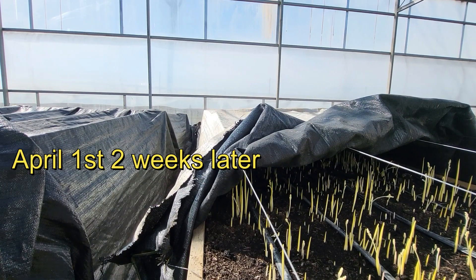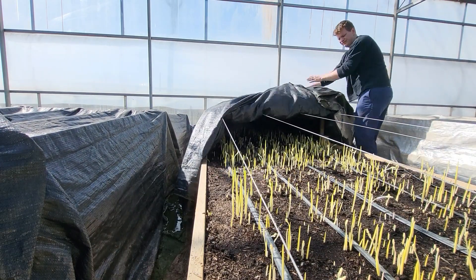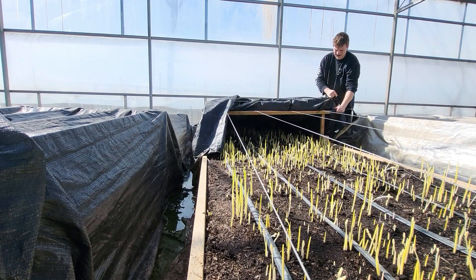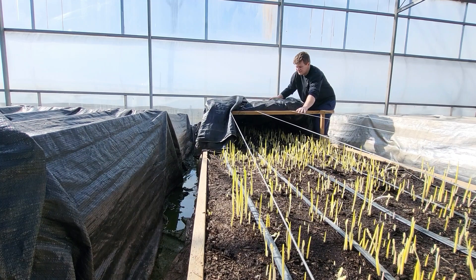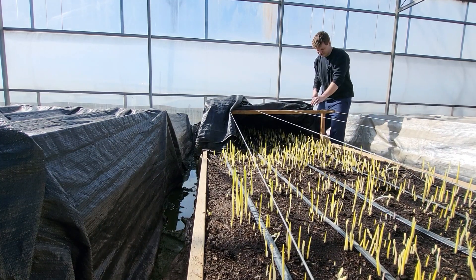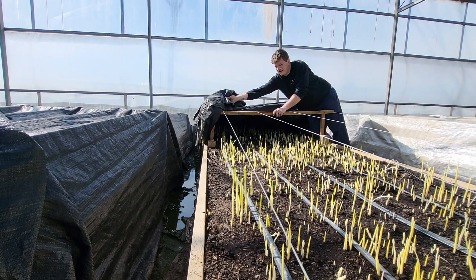I'm going to pull this cover back for a couple of hours, give these plants a chance to get some sunlight. If we only keep them covered, they'll stay white — they need the sunlight to get the pigmentation. The other thing is if we all of a sudden went from zero sunlight to full sunlight, they'd probably get burnt.